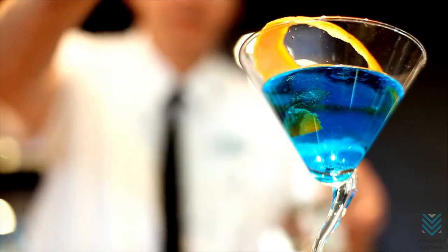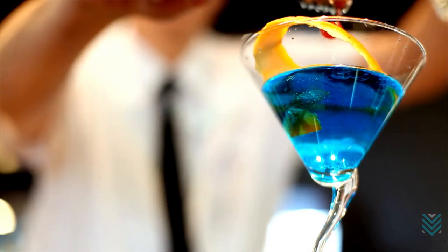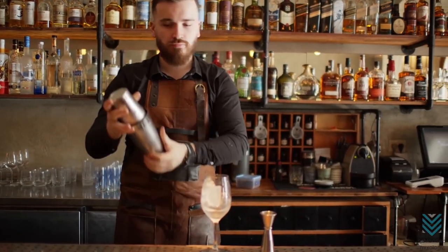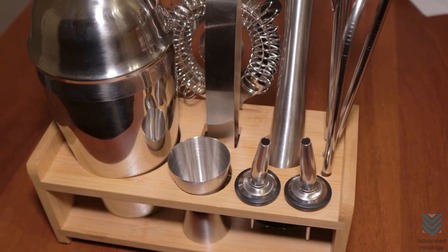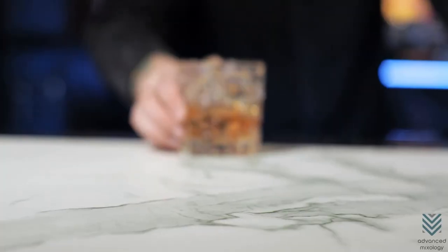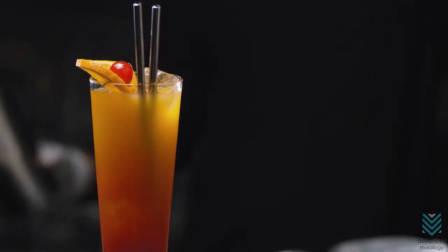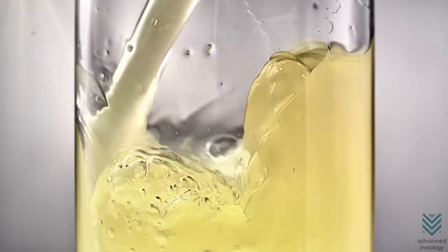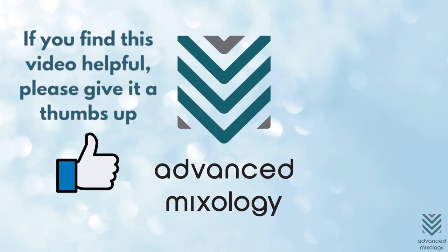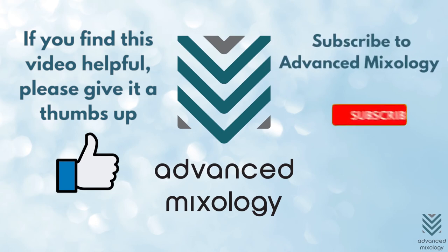The cocktail is a classic way to enjoy your evenings or parties, and those looking for the perfect set of tools will need some good ideas. The list mentioned includes items that will be essential in making any drink you can picture, from an old-fashioned with whiskey or tequila cocktails to fruit drinks like lemonade or punch. If you find this video helpful for your mixology journey, go ahead and like this video and subscribe to Advanced Mixology for more videos!